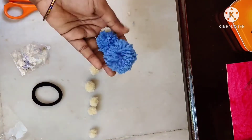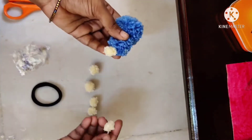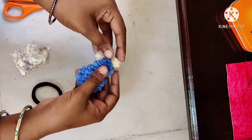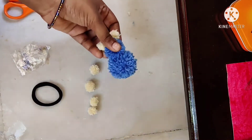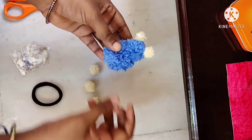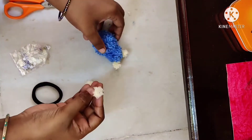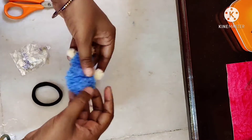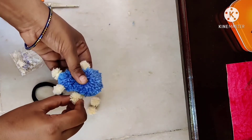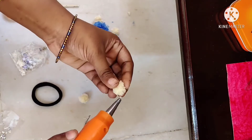If you press the thread, you will need to use the glue gun. We will put the shape together, attach the neck, then place the two legs. We will connect the head and the stomach. We will put a little stick on it.